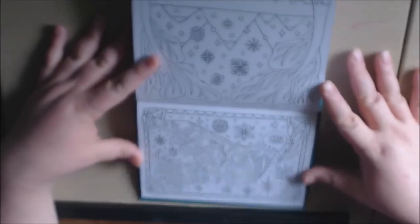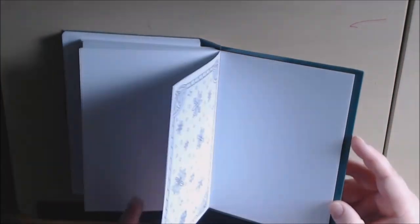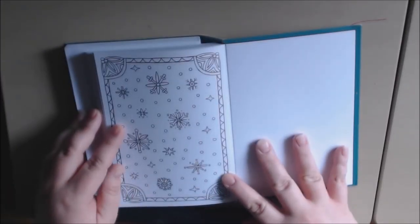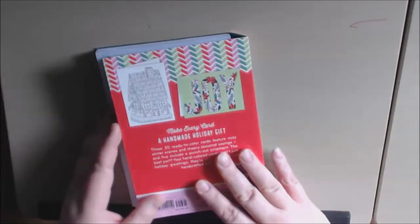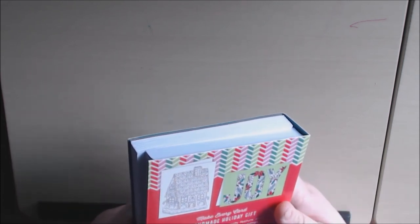We've got a little mountain scene with snow, and then we've got the dove — the peace dove. Isn't it beautiful? And that is it — that's the end of the book. Again, this is by Story, and the art is by Caitlin Keegan.